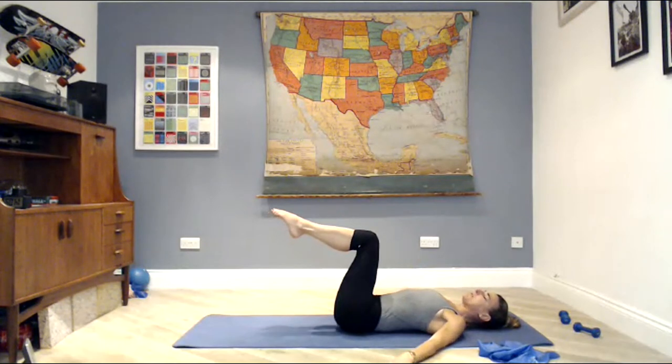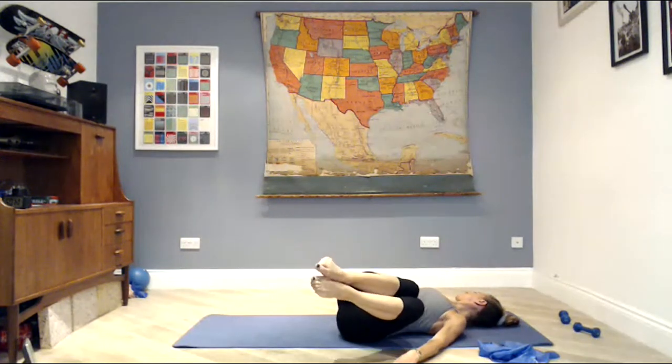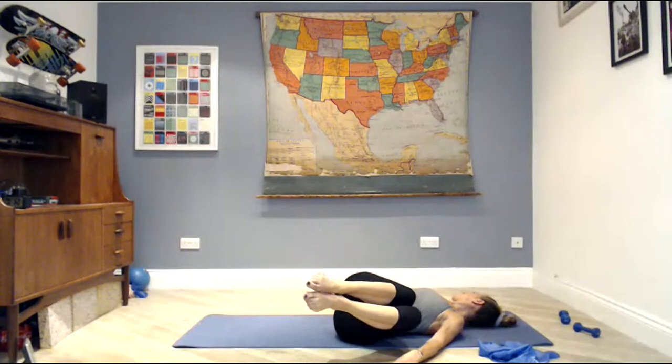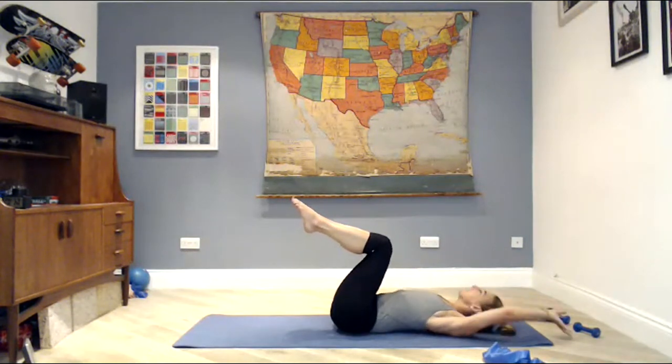Lift your knees up to tabletop, ribs to hips, neutral spine, core strong. We're going to do some mobility — drop the knees to the right as the head turns left; exhale, zip the core in tight as the knees come back to the midline. Inhale, knees to the left, head to the right — breathing out, draw everything back in. One more time each way, inhale and exhale, last one — breathe in, turn the head, twist the spine, exhale back to center.